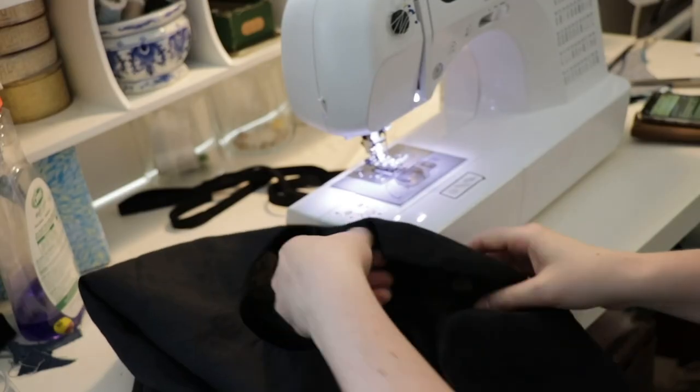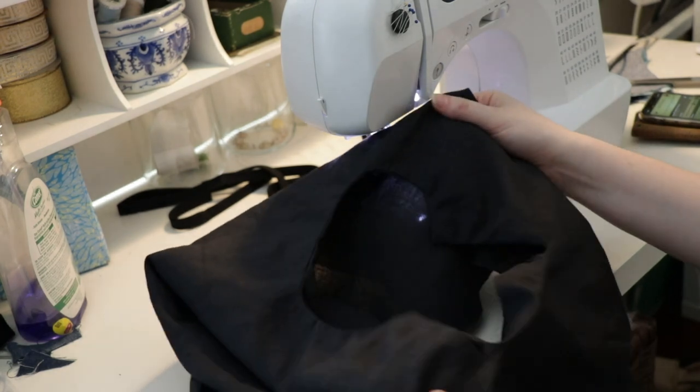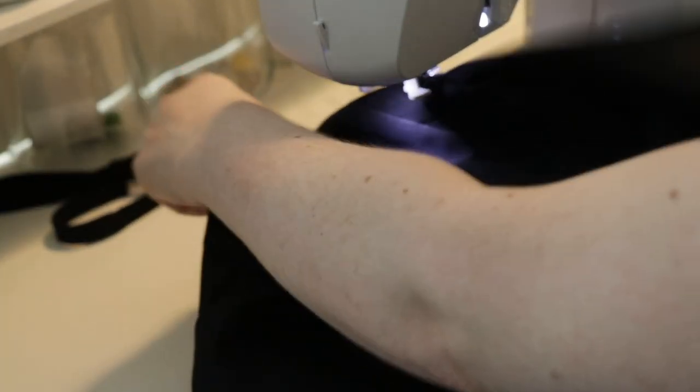I just pressed the facing inward and got a nice clean edge. Now I'm going to top stitch — when I top stitch I like to go up to a stitch length of three instead of 2.5.